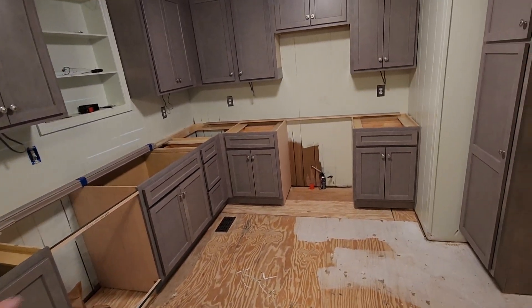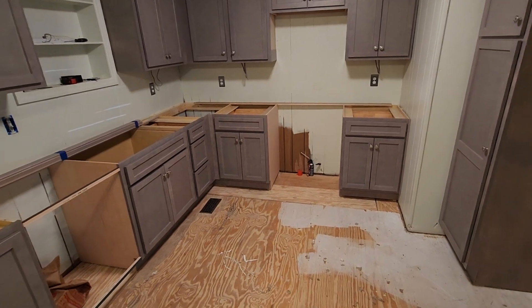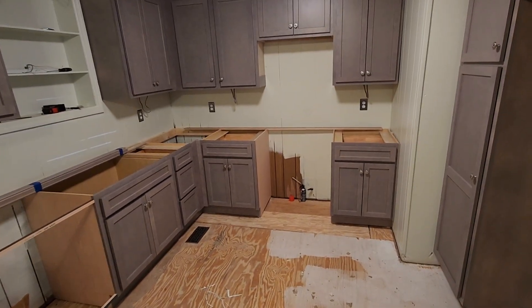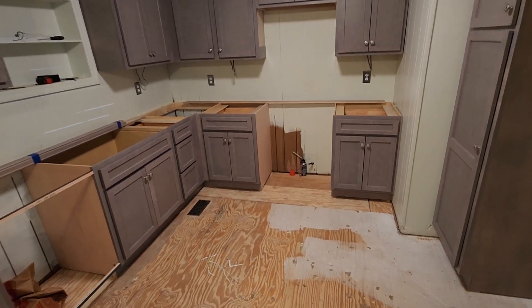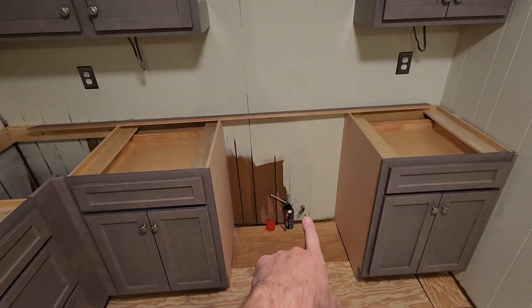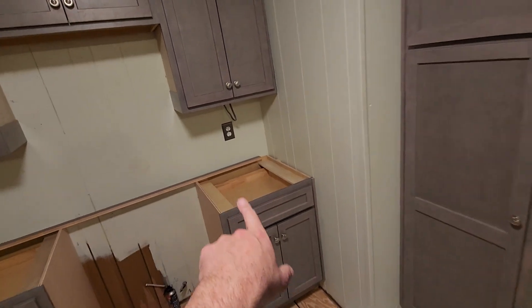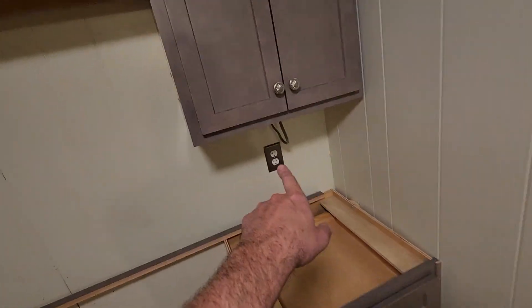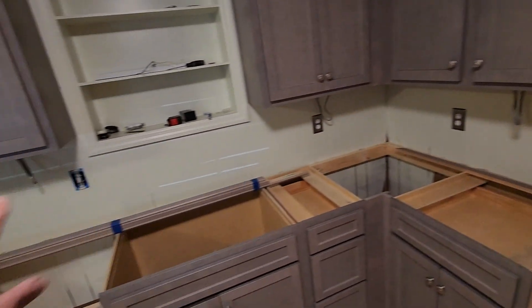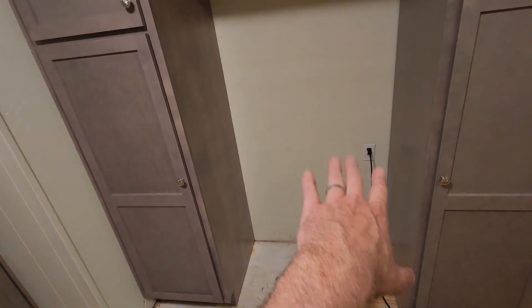The previous cabinets were removed by the client's contractor. They also had some electrical that was moved because originally the range was over here, so they moved the wire for the range plug to here. The refrigerator used to be here and was plugged into this outlet, which is actually shared with these outlets. They've moved the refrigerator over here and moved an outlet to that space.